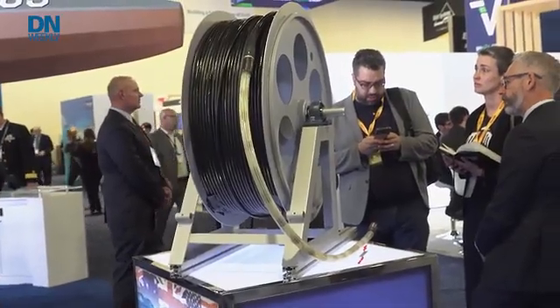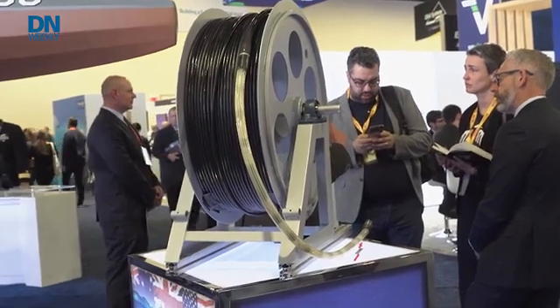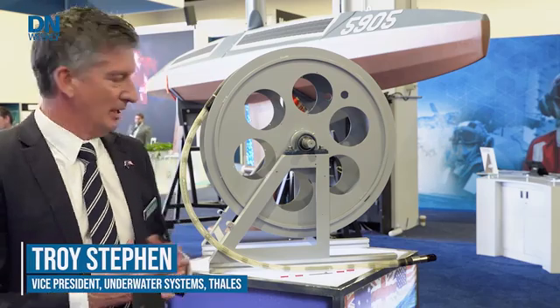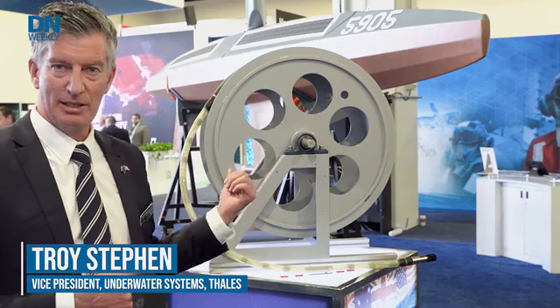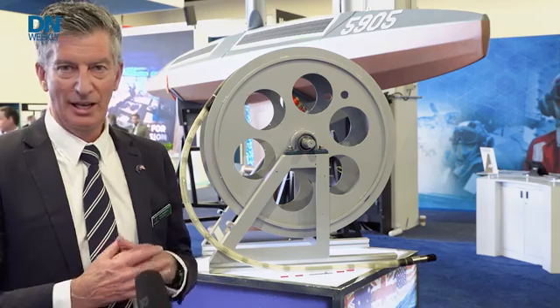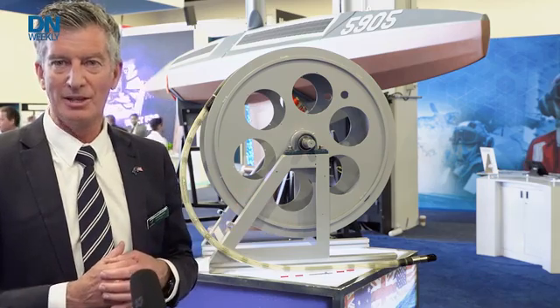What you're looking at here in front of you is Talus' Blue Sentry Thin Line Toad Array. What we're going to do with the Sail Drone team is connect this Toad Array to the Sail Drone, and we'll be doing a trial later this year.